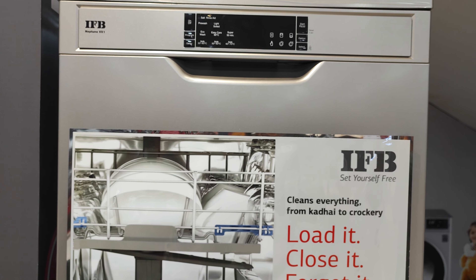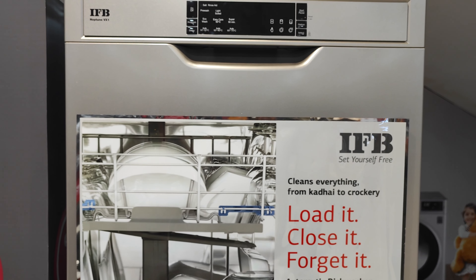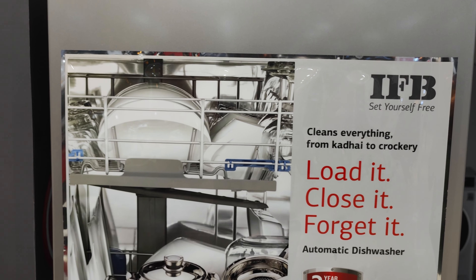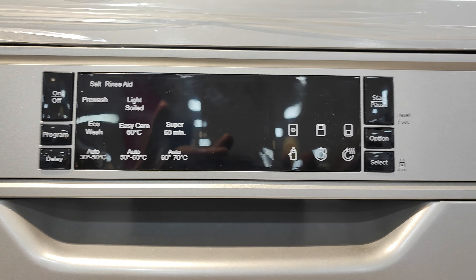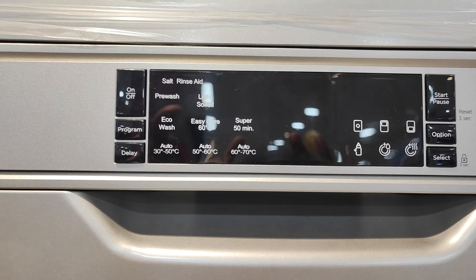Here are the utensils: 8 utensils into 12 place settings — that means 12 members are cleaned, 12 places total. Here are the temperatures and setup. Controls include Start, Pause, Options, and Child Lock.